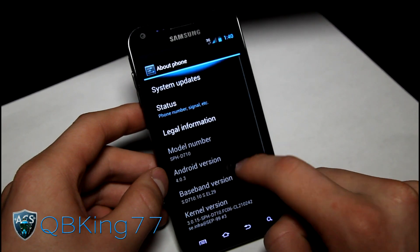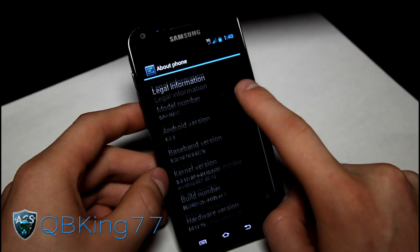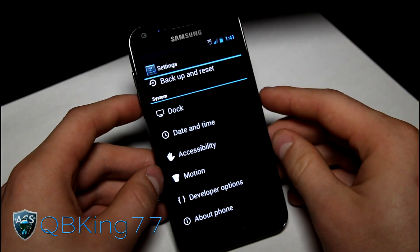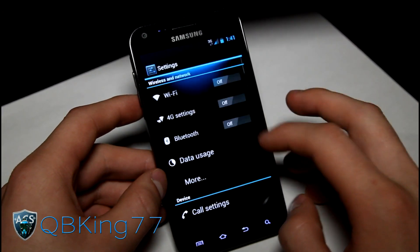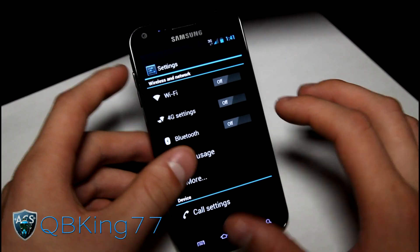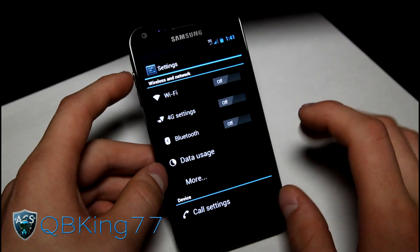I am running the ROM, obviously. Nice blue overscroll glow, which goes well with the theme. It is themed more so Ice Cream Sandwich as opposed to the TouchWiz theme, of course. As you can see, nice black and white settings menu with nice blue tint lines.